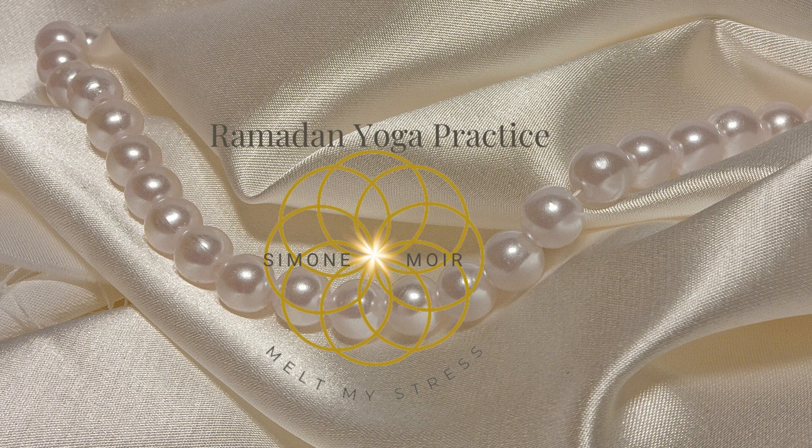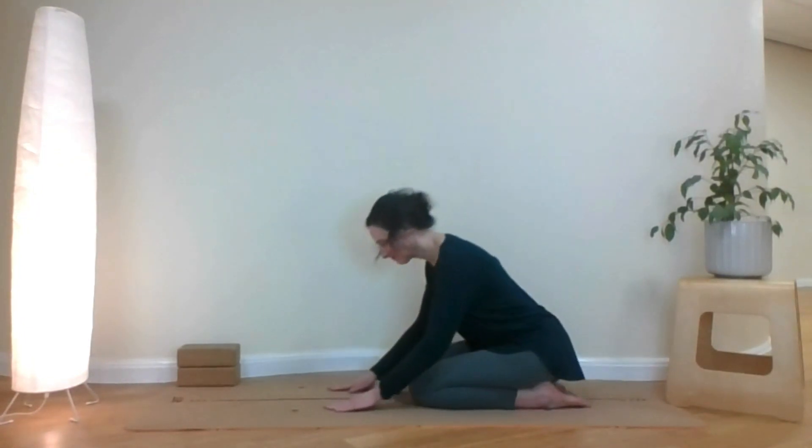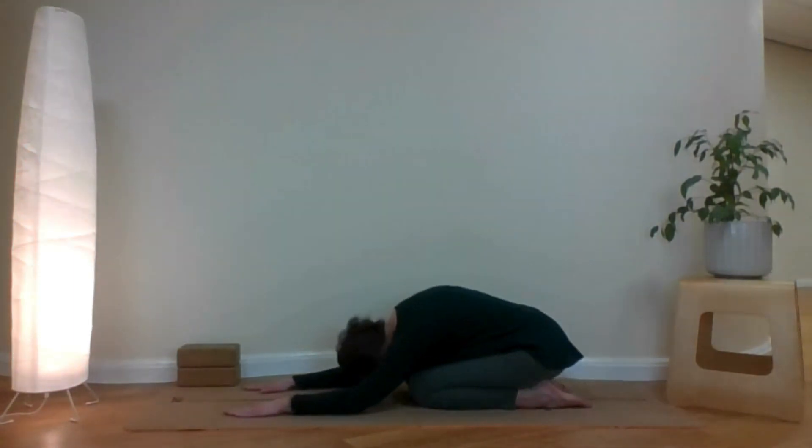Welcome to your Ramadan yoga practice. Go easy. We start sitting on your heels and bowing down, allowing ourselves to arrive in the here and now. Breathing God's blessings.